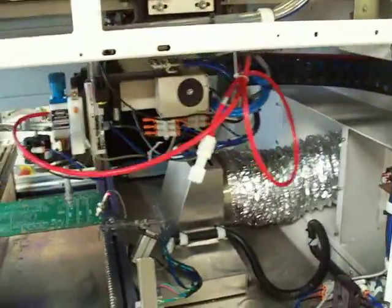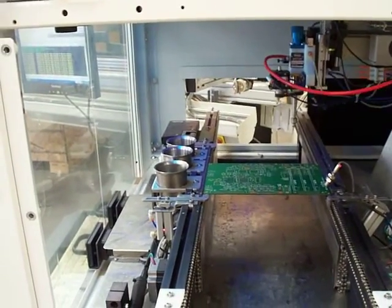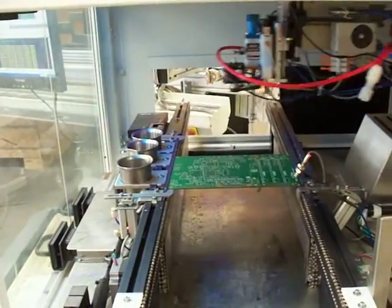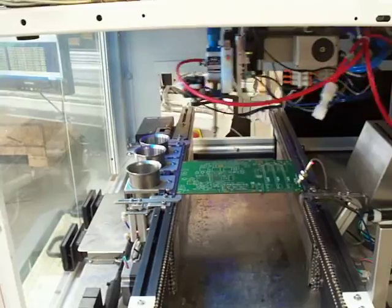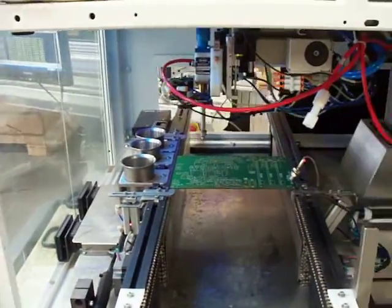We'll come over here and get a clean view of the machine. There's the exhaust vent back there. You can see the machine's very clean.